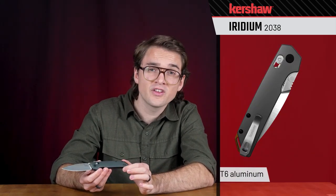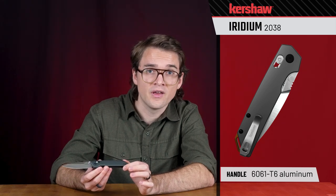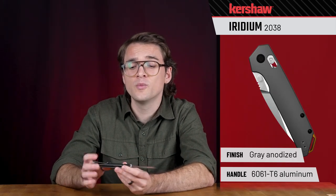The handle scales are 6061 aluminum with a slight contour, so it looks super clean and feels really comfortable in hand. Underneath that aluminum, we have inset steel liners with a stonewashed finish.